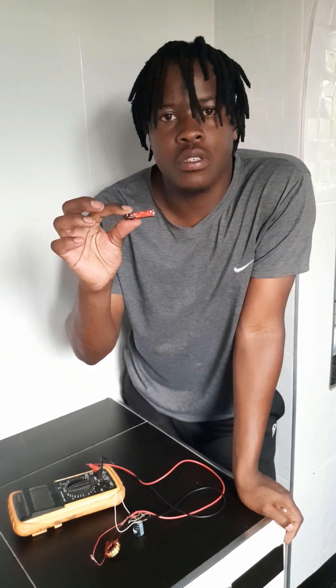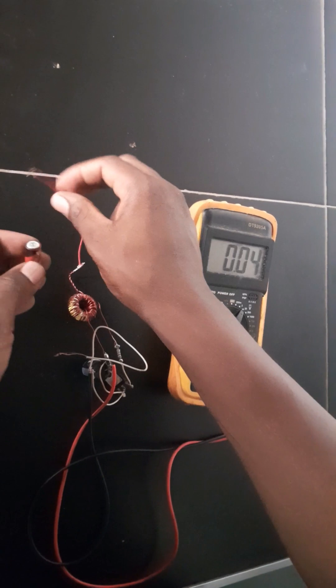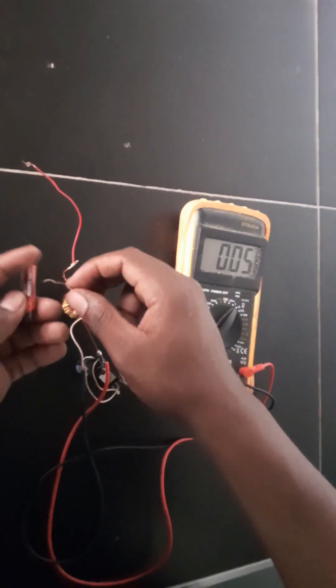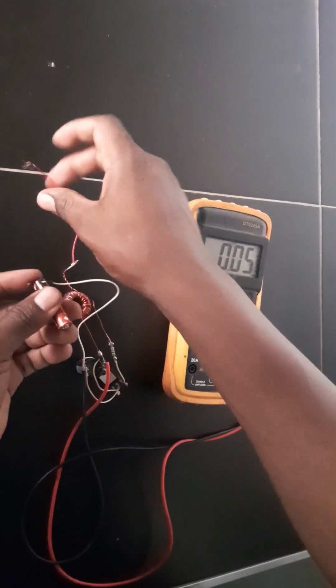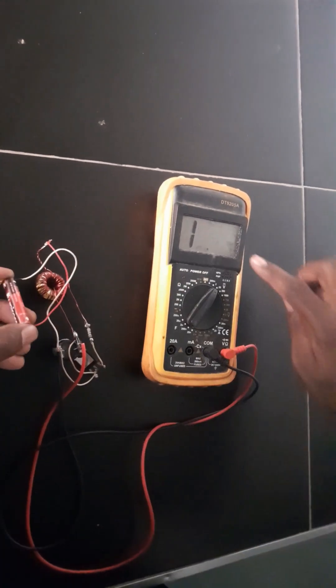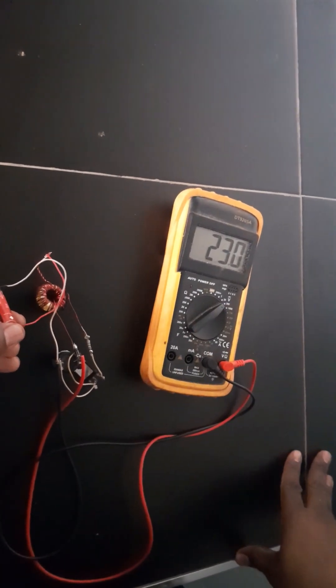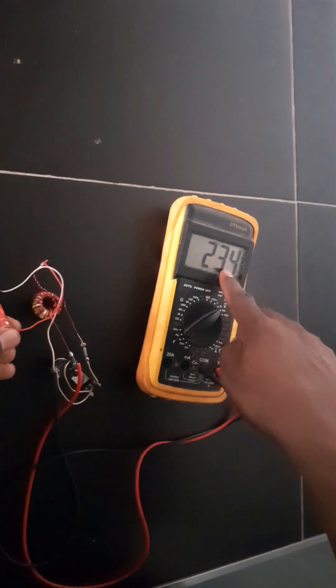This is a AAA battery — 1.5 volts — and we're going to get 25 volts from it, at least that's what I'm expecting. Let me show you the output. It actually passed 20 volts — now we're getting about 23 volts.